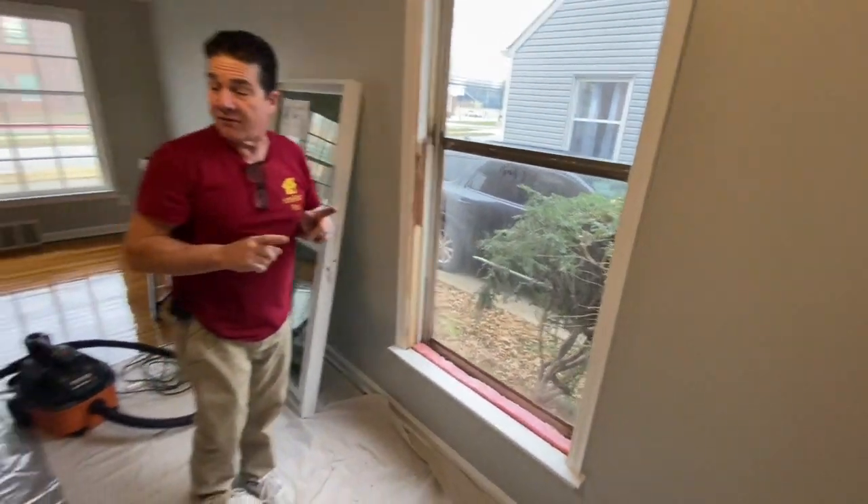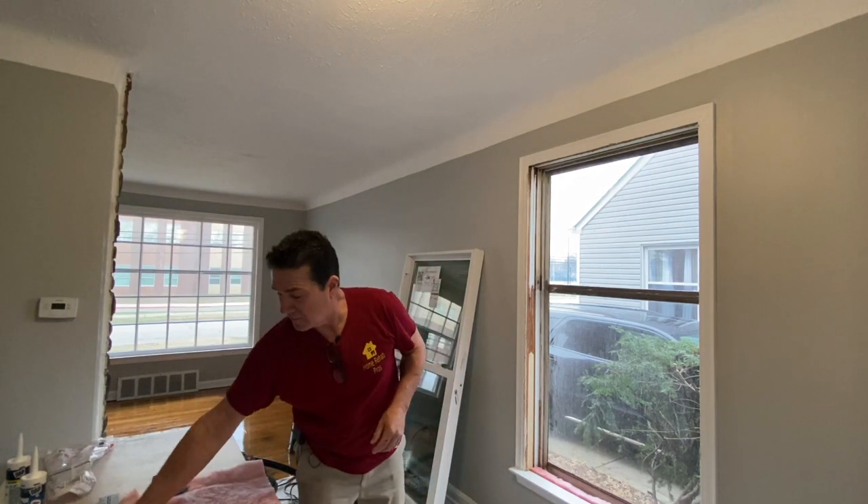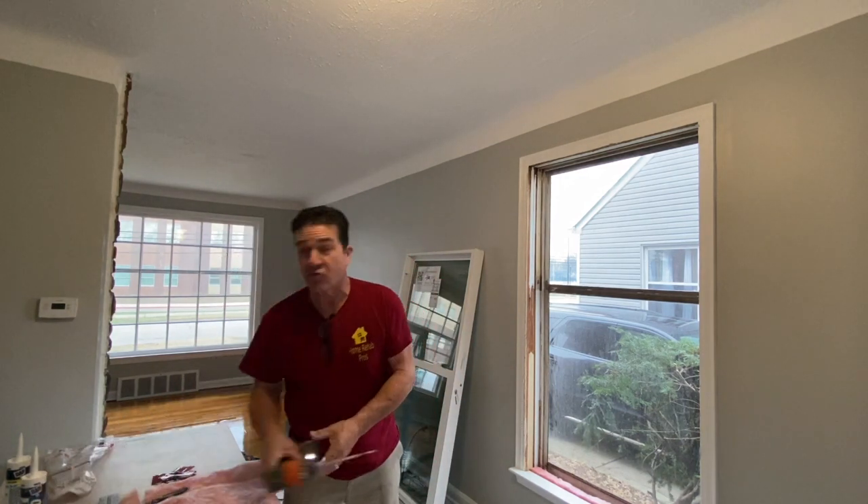Before I set the window, I need to have my screws ready. A lot of times screws come with the window, but for some reason this one didn't. So I have three-inch screws that I'm going to use to set this window. Let me go ahead and get my drill.